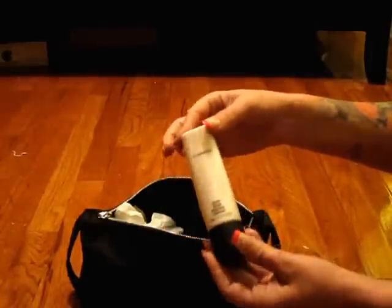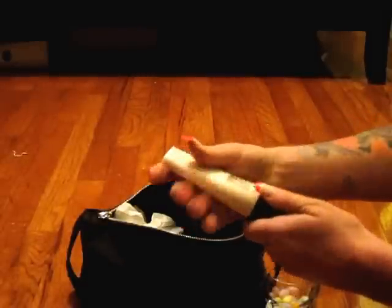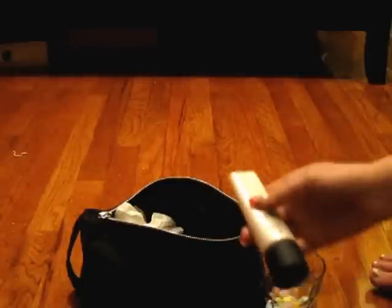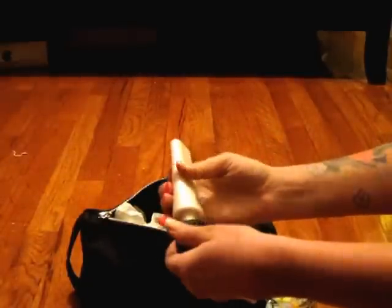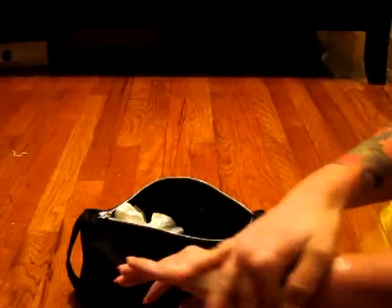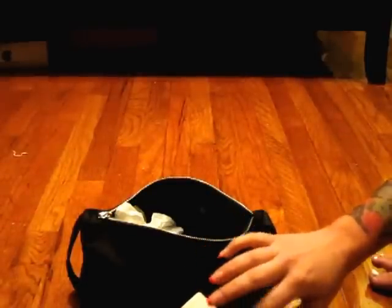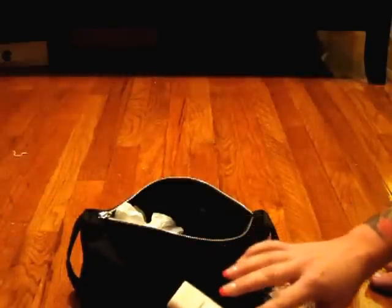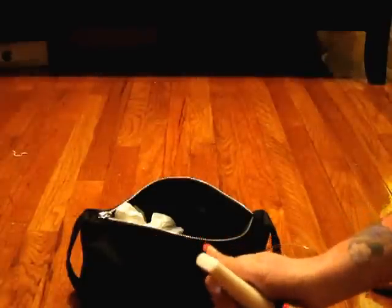This is also by MAC — Strobe Cream. It's just gorgeous. It's got pearly pigments in it. You wear it under your makeup and it gives this pearly glow that shines through your makeup. It's just gorgeous. And once you decide to start using this, it becomes really hard to use any other kind of moisturizer underneath your makeup. I've used this for years and I've never strayed from it. It's always been my favorite.